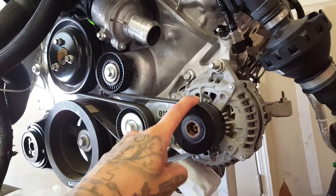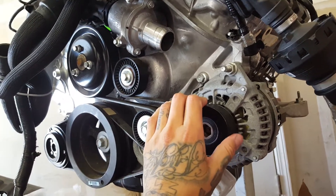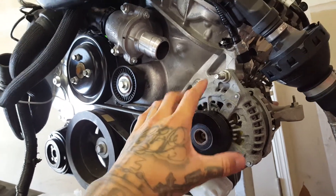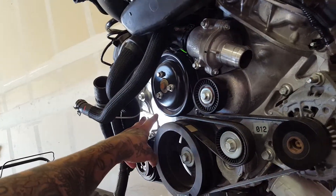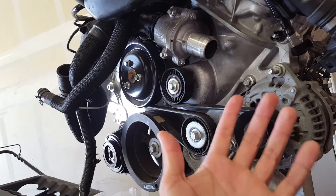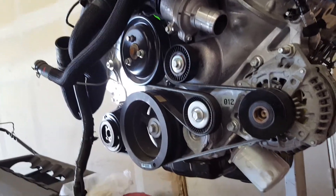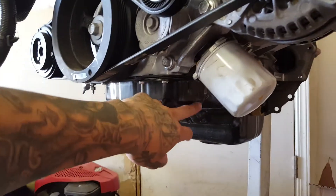If you're not going to run power steering, you can use the stock coyote alternator and everything bolts right in. If you are running power steering, the power steering pump goes here, the alternator moves over, and you'll need a 99-to-04 alternator reverse-mounted — Power by the Hour sells the brackets for all of that.